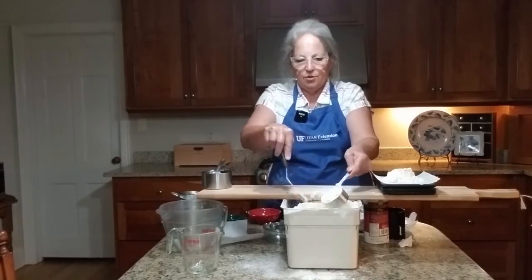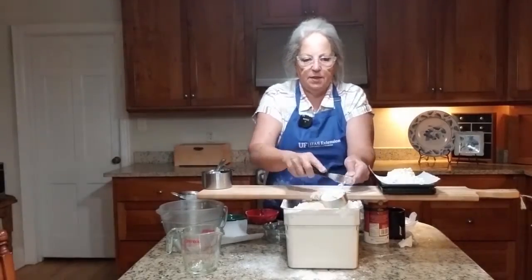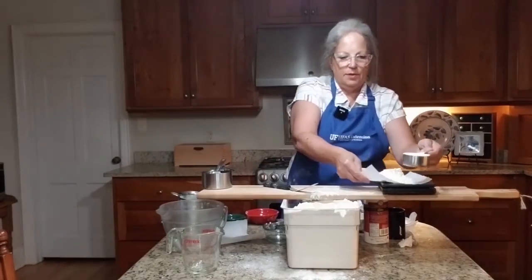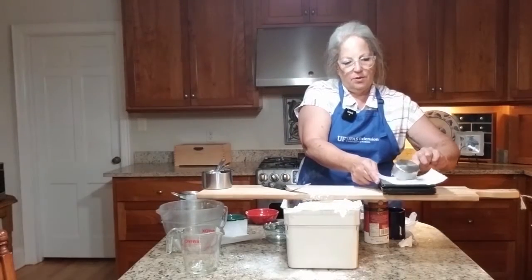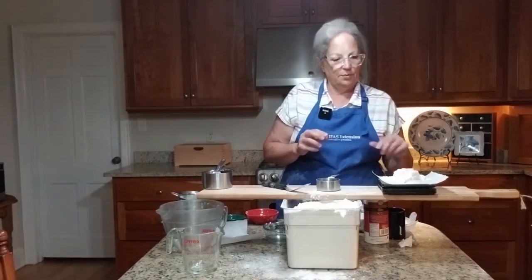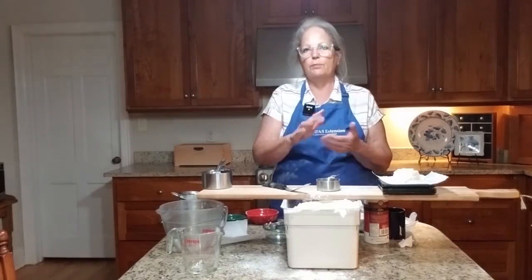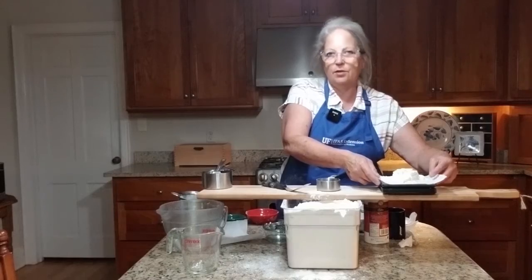If I turn around and pack it in, trying to get as much as I possibly can in this cup, it will weigh more than 72 grams. Although it might not seem like a lot, when we're baking, that little bit can influence whether a product turns out perfect or not so perfect. Just pressing it in a little bit made it weigh 86 grams.